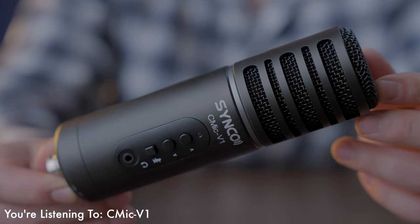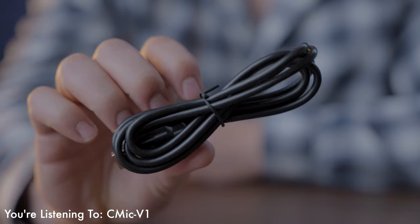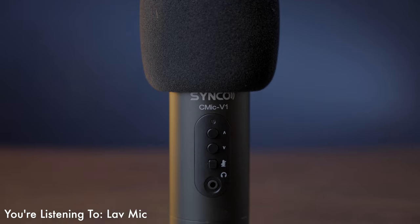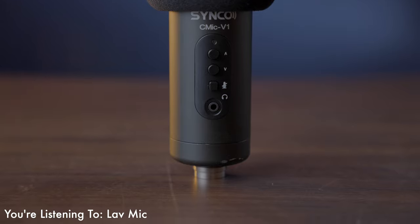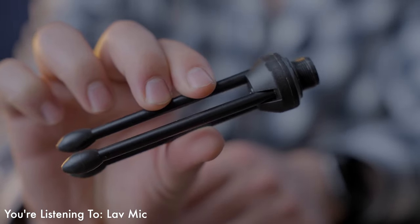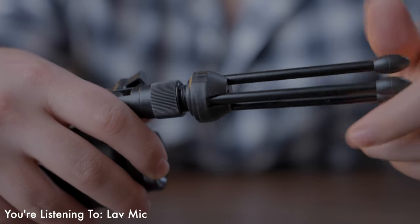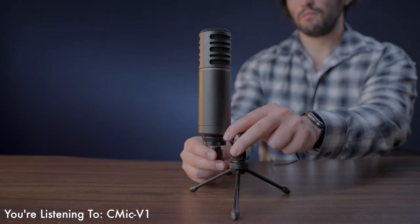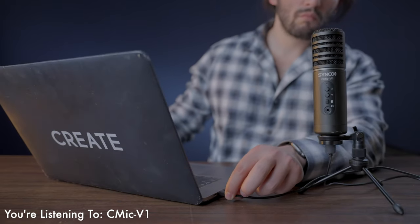This microphone is fully powered via a USB connection, and they also throw in the standard connection cables to hook it up to your computer. On the front of the microphone we have volume up and volume down buttons, a dedicated mute button, and a headphone jack for monitoring audio. Along with the package you also get a little tripod and a mount. The mount allows you to hook it up to both a mic stand or the tripod included in the kit, and there's a nice opening at the bottom of the mount allowing you to attach your cable without it getting in the way.